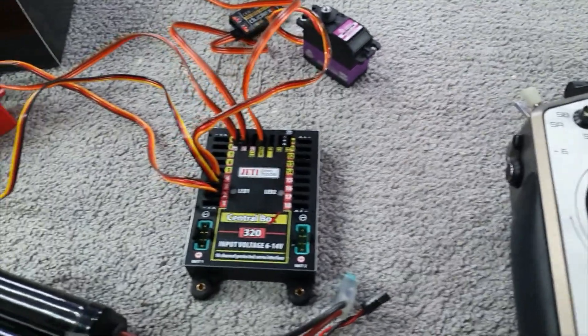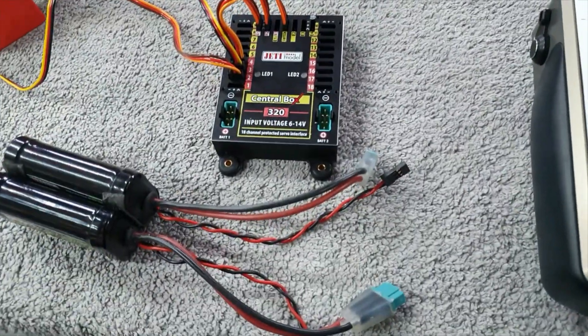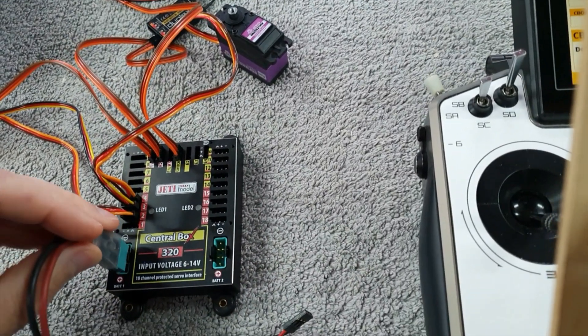So here we have the radio set up just to prove it — here's our Central Box 320, batteries not plugged in. I shall plug in the batteries now.